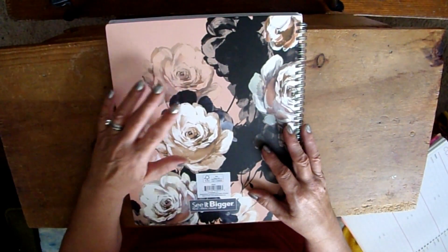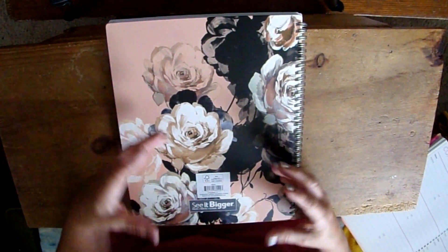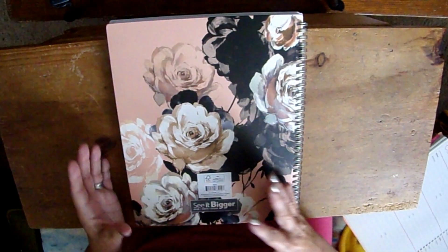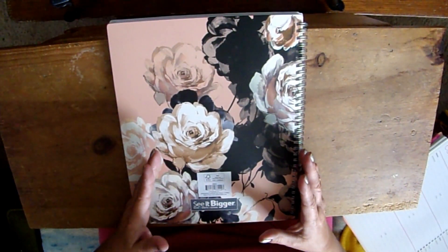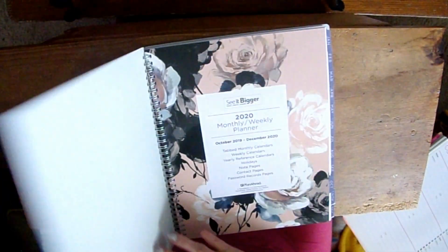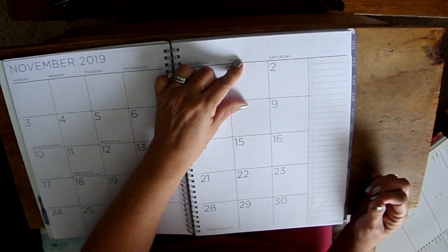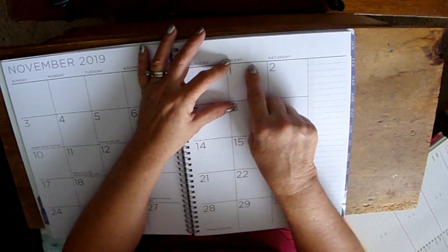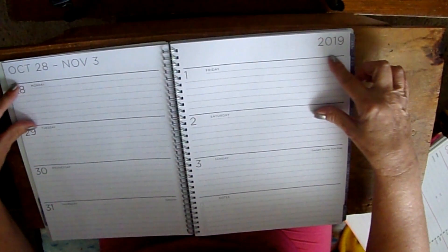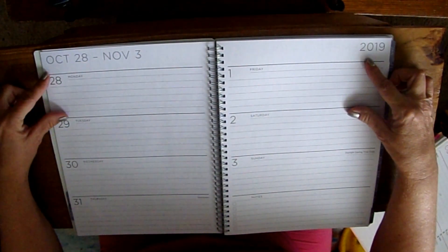The 'See It Bigger' name is because these are large-print planners — great for people who have a hard time seeing, or who need to read without their glasses. That's not why I get it though. I love it because the blocks are really big — my handwriting is large and I can write several things in one block. On the weekly, there's so much space to write everything you need.